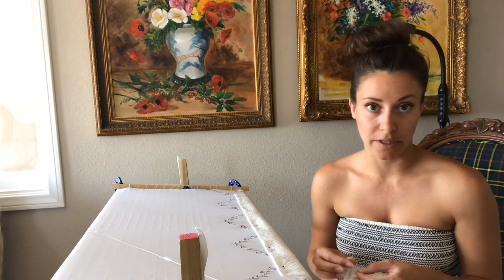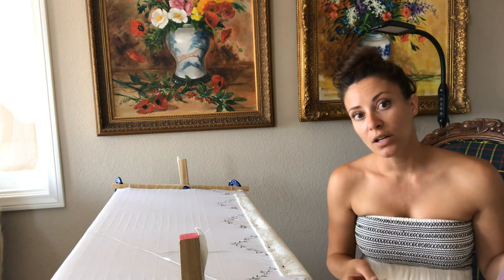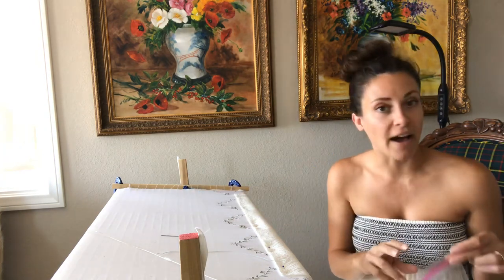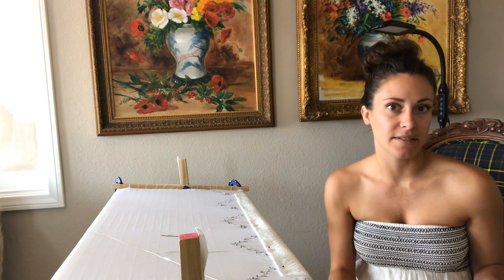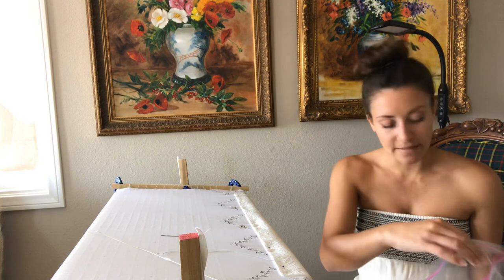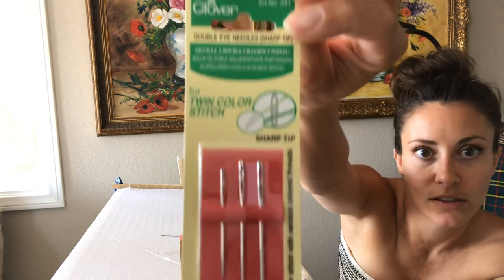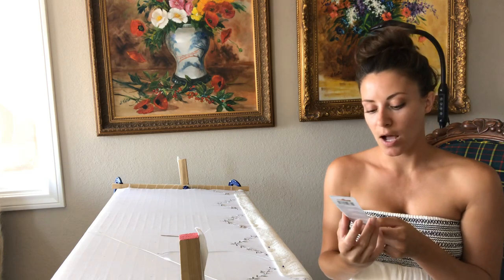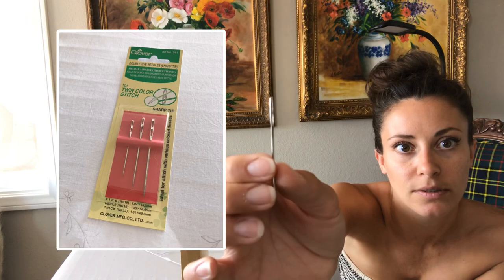This is a Clover double-hole needle. I had actually ordered the traditional needle used in India for this kind of material, but my fabric was too delicate — it's a flat needle and it wasn't fine enough, and it was poking the fabric. I might have just gotten a poor-quality one. What I'm actually using is a Clover Twin Color Stitch double-eye needle — sharp tip, which is important — the number 15, which has two holes.